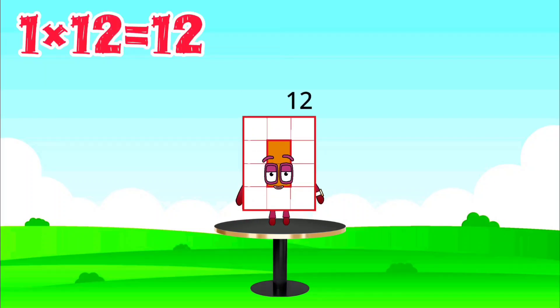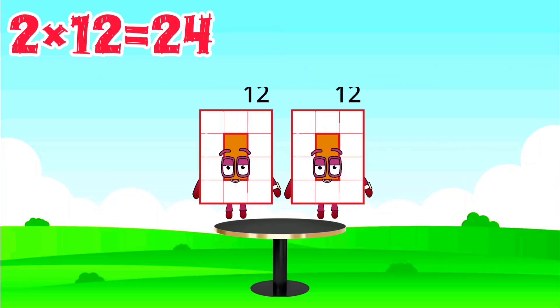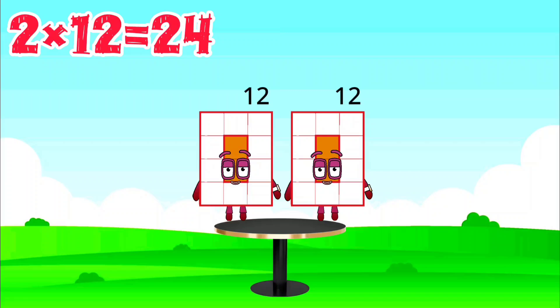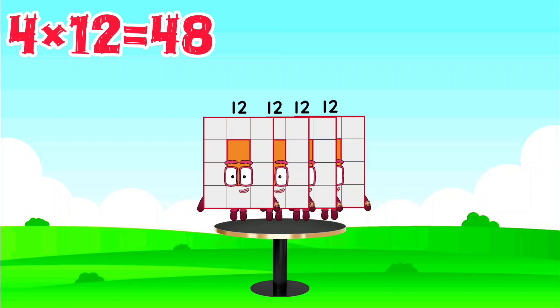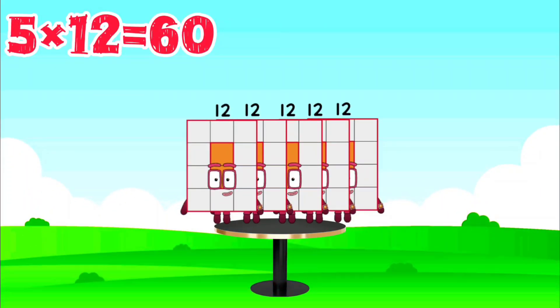1 x 12 is 12, 2 x 12 is 24, 3 x 12 is 36, 4 x 12 is 48, 5 x 12 is 60.